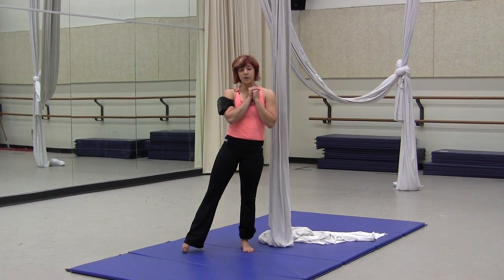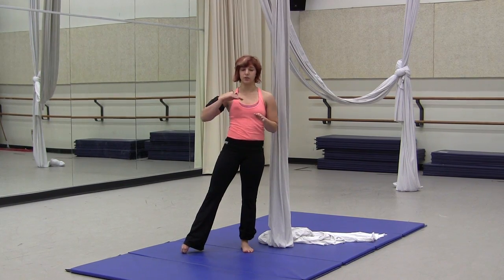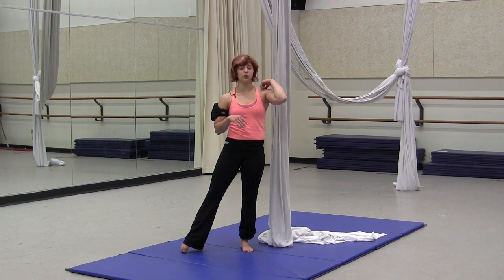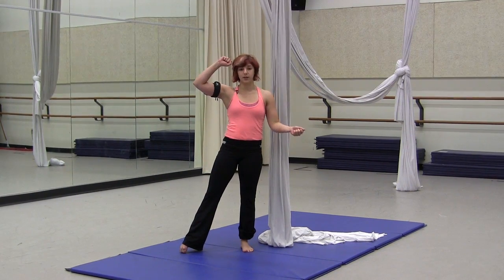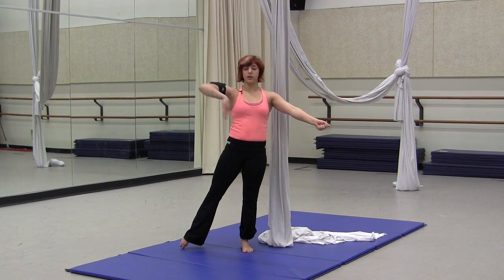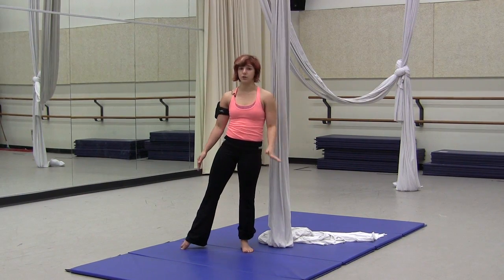To do the dive roll with the half twist, again you'll just angel, same side wrap, wrap your leg twice. This time you'll take the tail, throw it over your left shoulder, and climb up. Holding the tail tightly in your left hand, you can let go and you'll do a dive roll with a half twist. You'll want to bend your wrapped leg at the bottom.